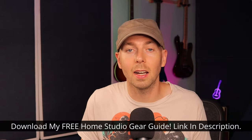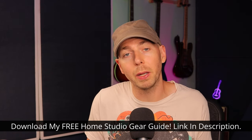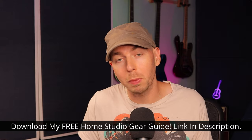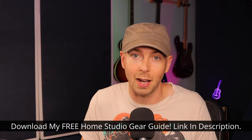As a special thank you for spending your time with me today, I have a gift for you. In the description, you can find a link to download a copy of my home studio gear guide. This guide has all my personal recommendations based on actual scientific measurements of the equipment, so you won't waste money buying underperforming gear built up on marketing hype. Be sure to go to the description and grab your free copy.